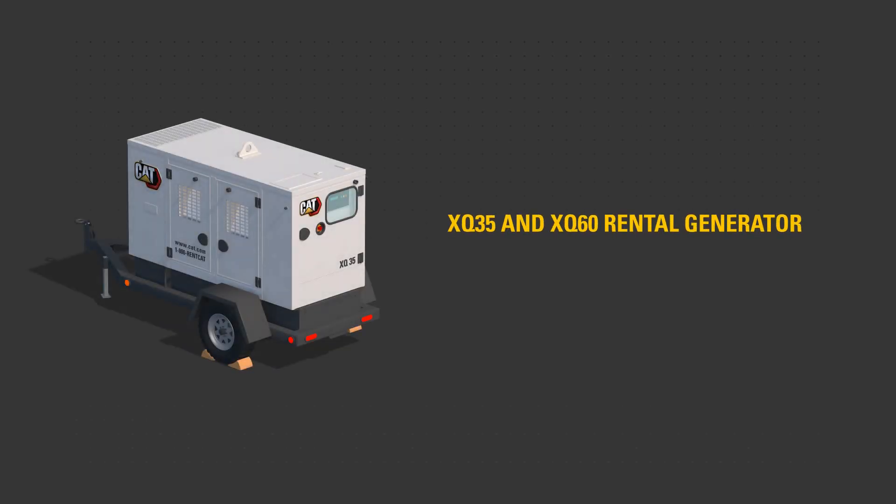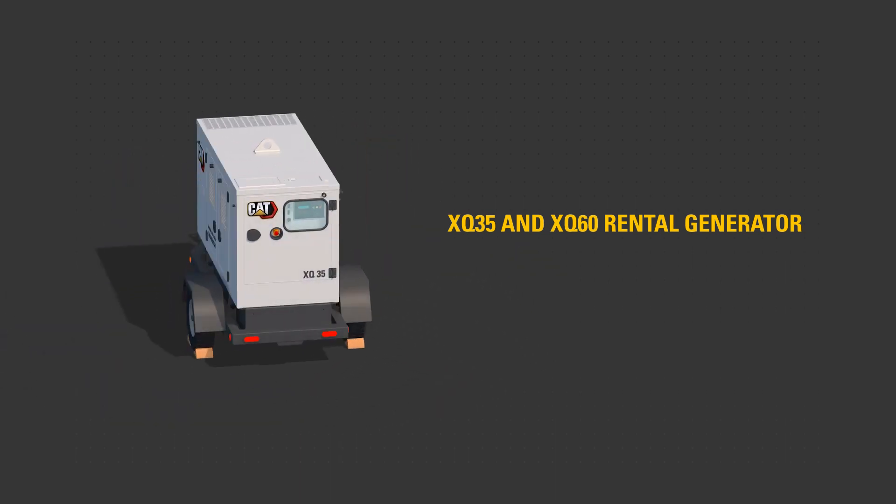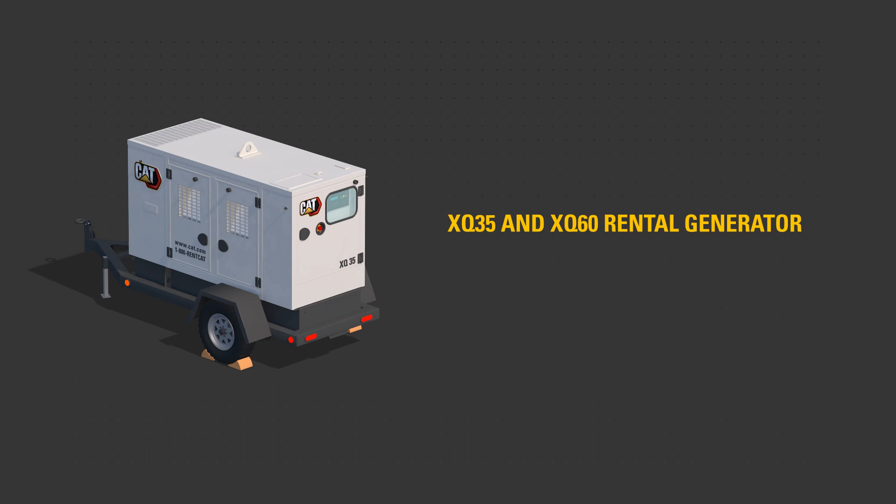This video will help familiarize you with the XQ35 or XQ60 rental generator set to aid starting and stopping the rental generator.